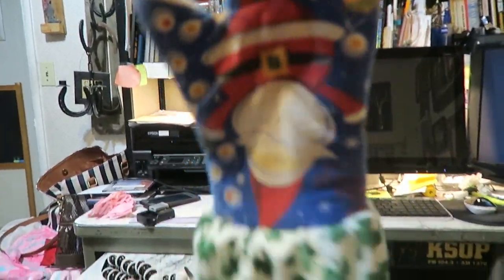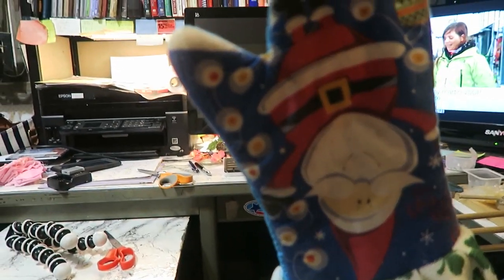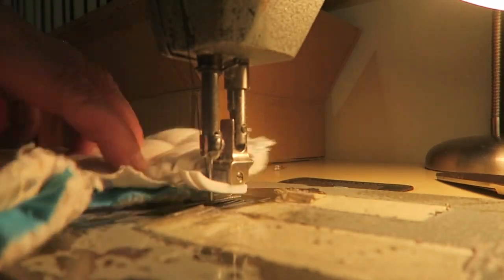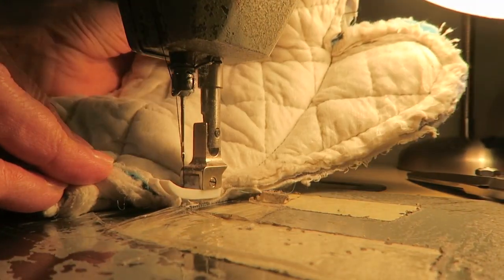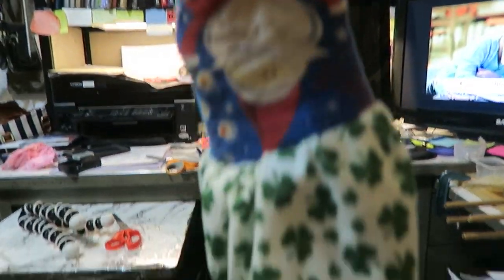This is how it looks all finished. But we actually don't need that thumb in there so I'm going to cut it off and sew it. I turned it inside out and I'm going to sew along there and cut it off. Cut that off — get a good pair of scissors, it's just kind of thick. Then turn it inside out. This is the finished product without the thumb.